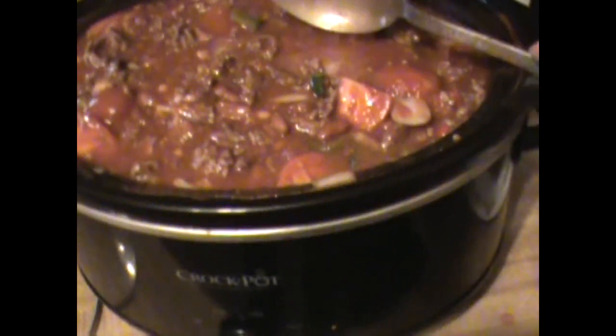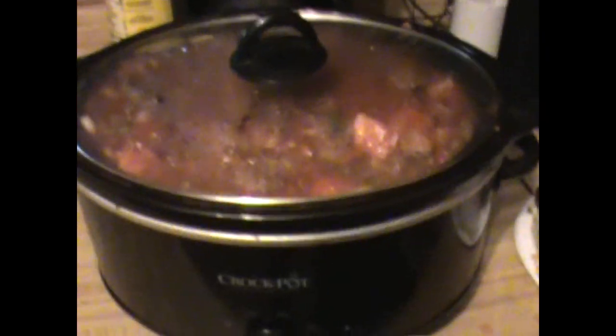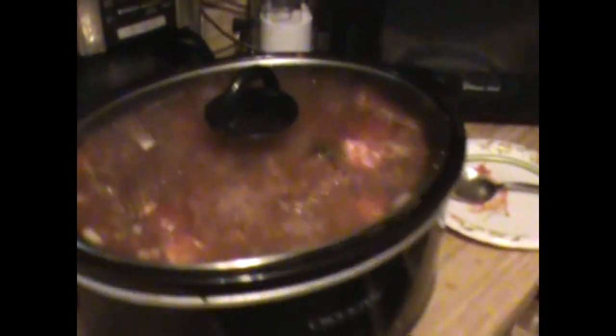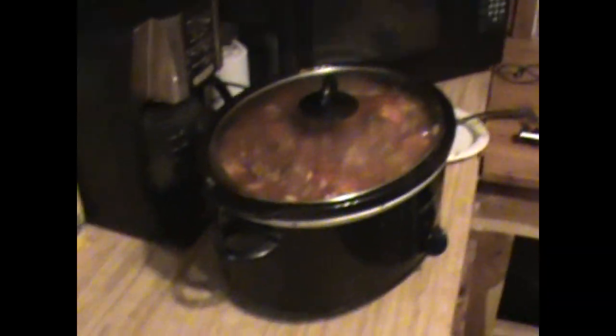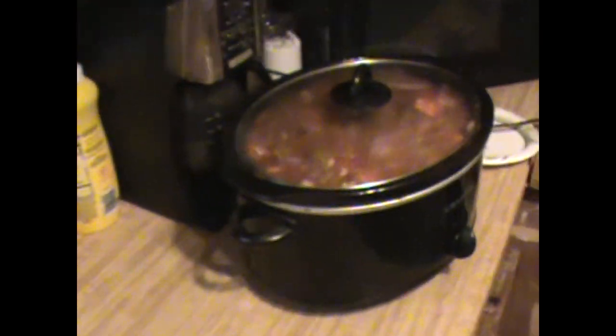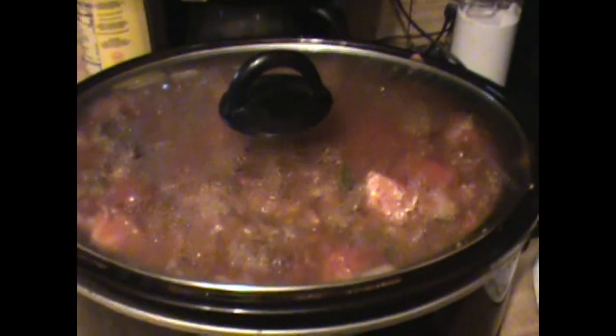Look at that meat. I just come up here about every half hour and get me a little tiny bowl — real small, just nibble on it. Come back in another half hour, get a little tiny bowl, nibble on it some more. That just makes it fun. So it's chili time. I officially declare chili season open. You've seen it right here, folks.